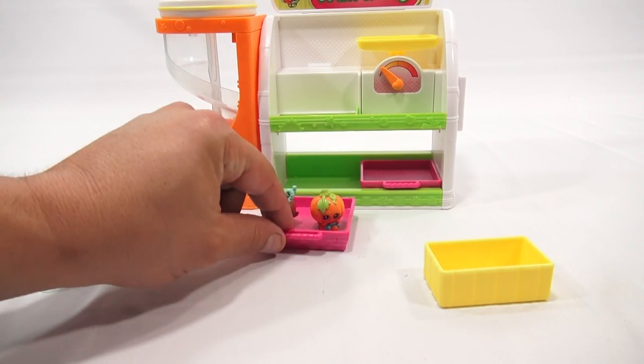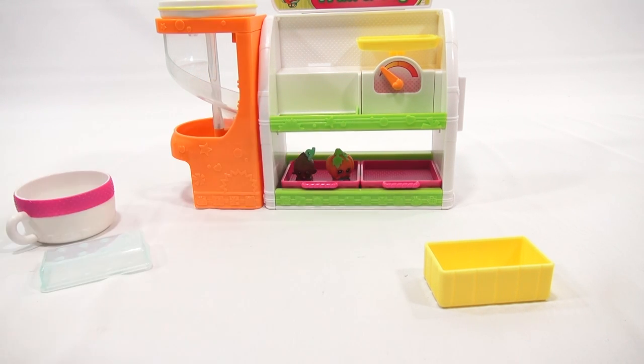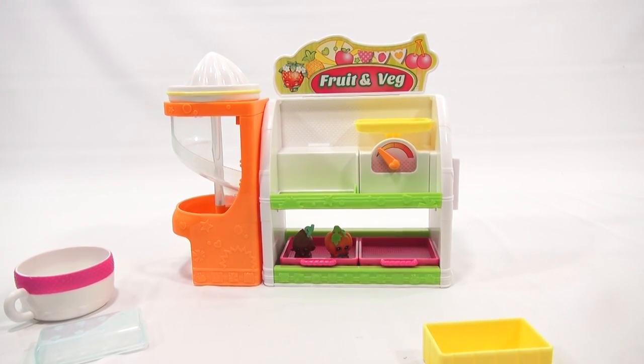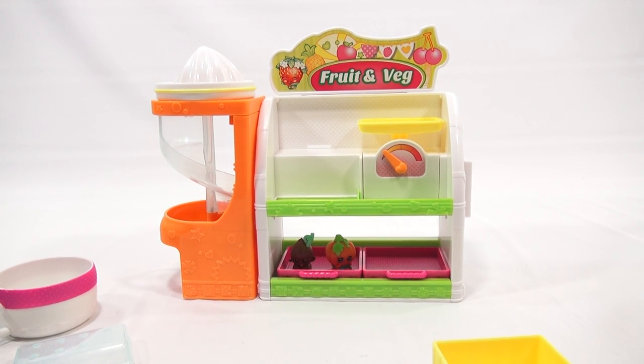Let's check our trays — you can put them in the tray, and if you have a bunch more Shopkins you can put them in there too. If you know the names of these two exclusive figures, let me know in the comments. I didn't see any paperwork in the box, so there was no other information — usually there's at least a sheet but it's not in there.